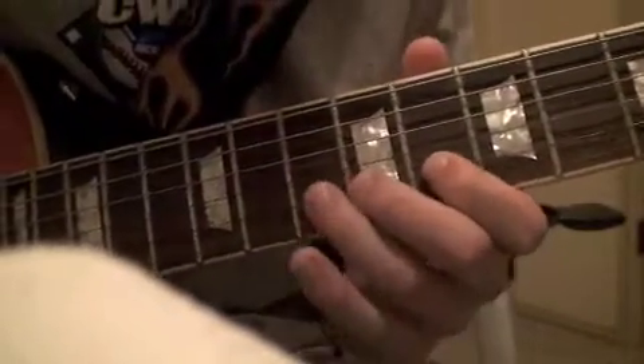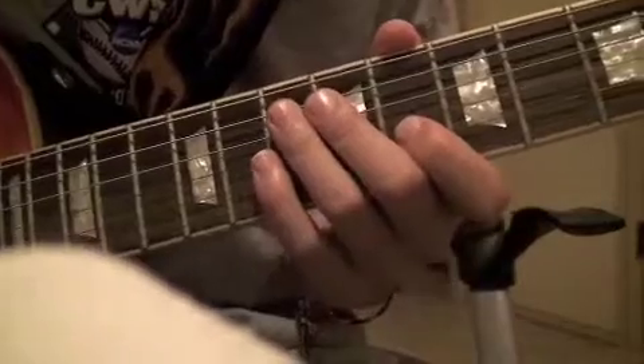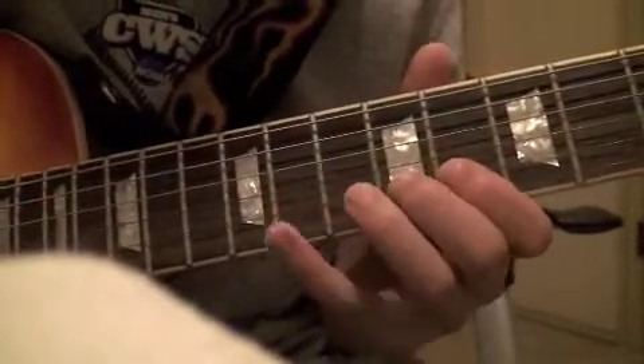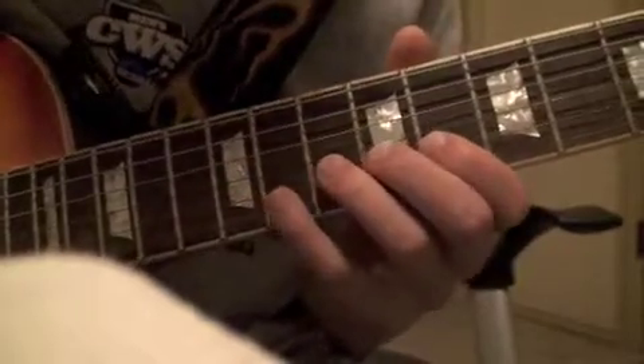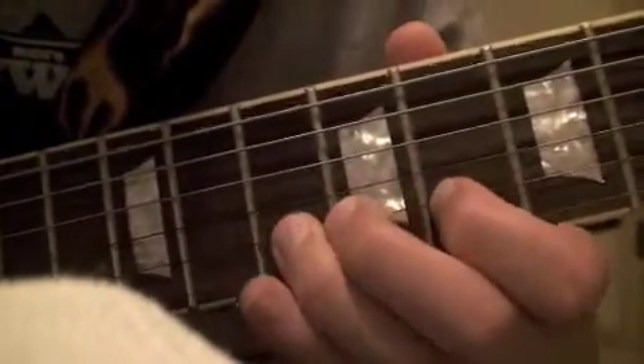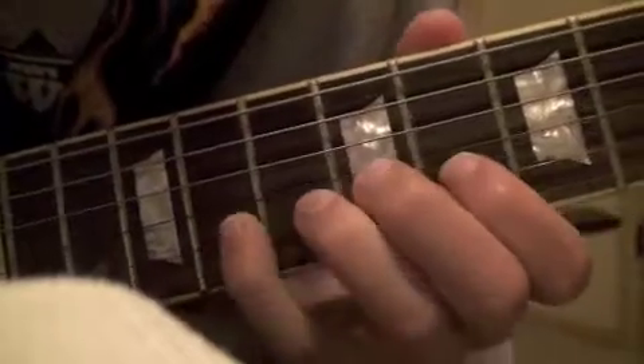Your first finger is going to be on the eighth fret, and you're going to do the same kind of hammer-on thing, but it's going to be fingers one, three, and four instead of one, two, and four. You're going to do eight, ten, eleven — all hammer-on.